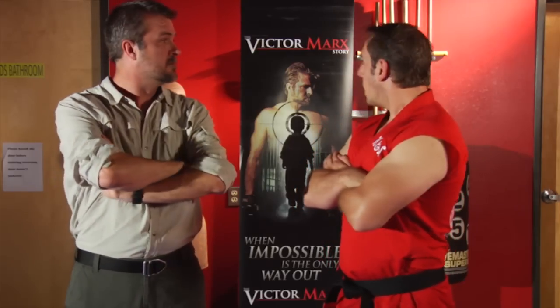Master Ken here, with the first episode of a new series we're calling Master Ken's Privates, where I'm inviting the best martial artists from around the world to give them a little private lesson in what they're doing wrong. Today we have Mark Victor. That's Victor Marks. Yeah, whatever. Who's going to teach us, supposedly, the fastest gun disarm in the world. We'll see about that.